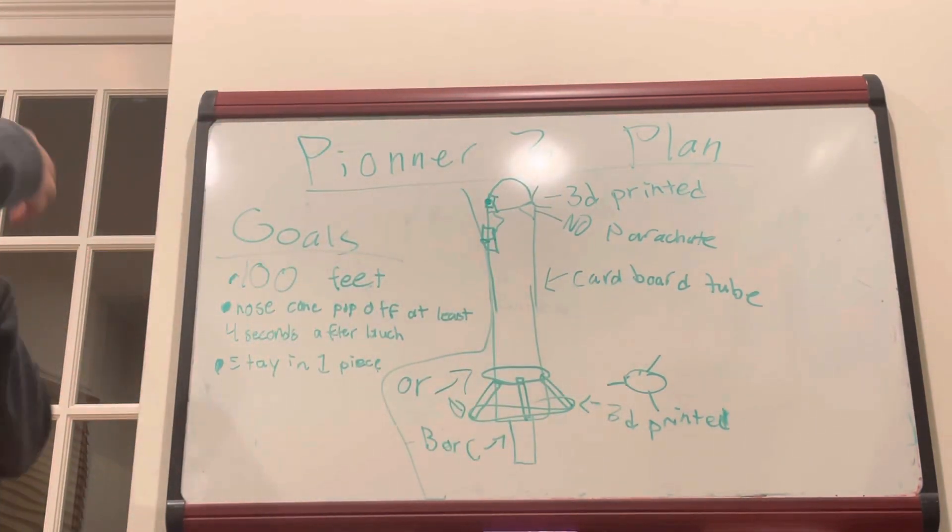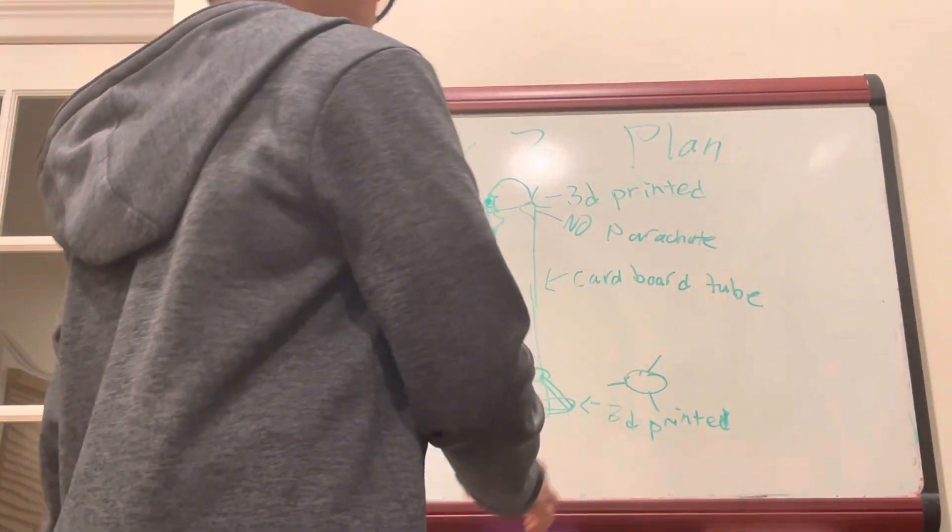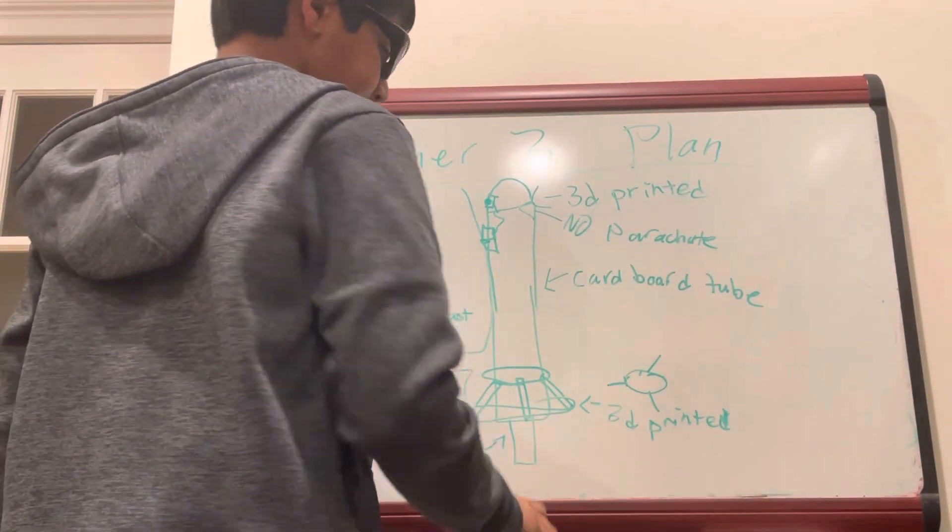So this is the plan for Pioneer 3. I hope you guys like it — please like and subscribe to my channel for the next one. Thanks for watching!